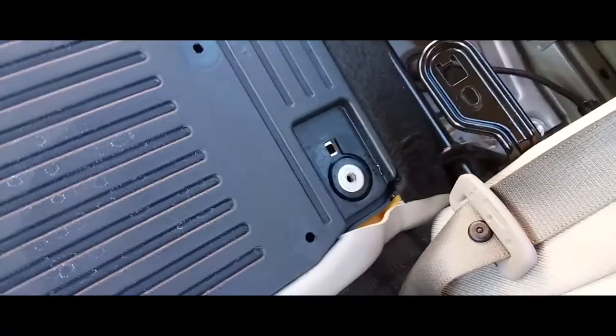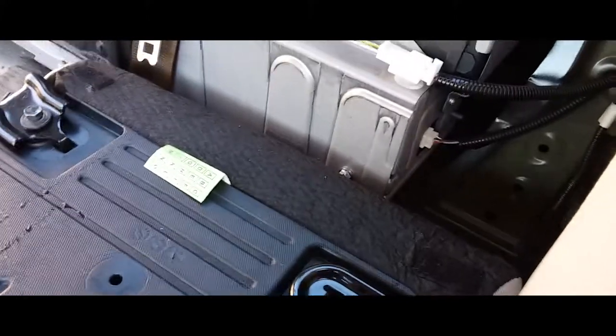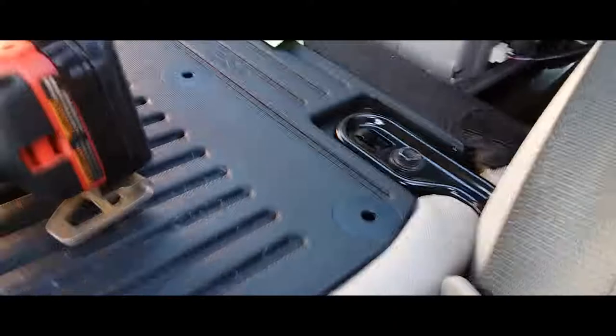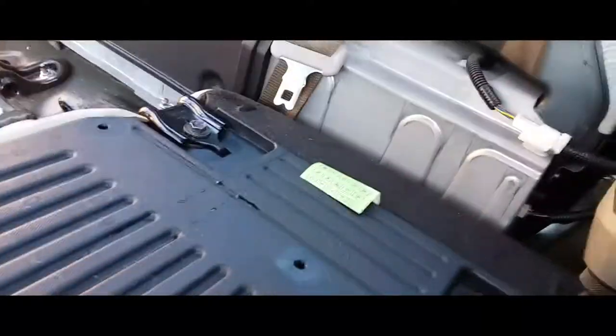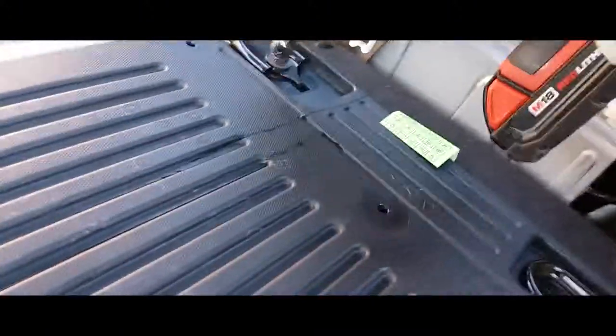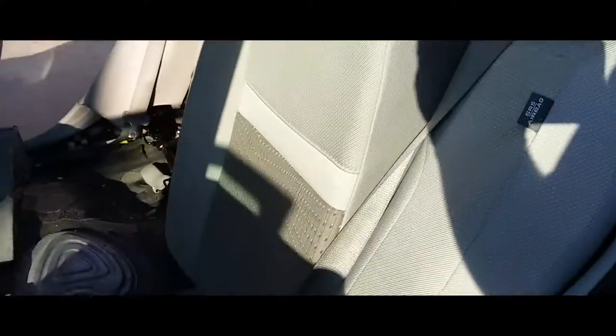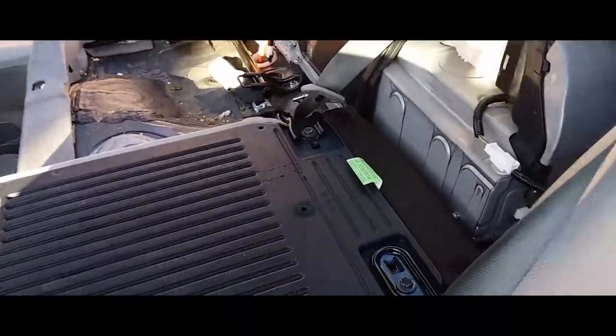We're gonna place these in here and work them in there real quick, then put in the screw and tie them up completely. The way I did it is put my hand underneath, press the seat up, and then hit them with the impact. One thing I forgot to mention — you gotta make sure you put the seatbelt in front of the seat so that it works out.